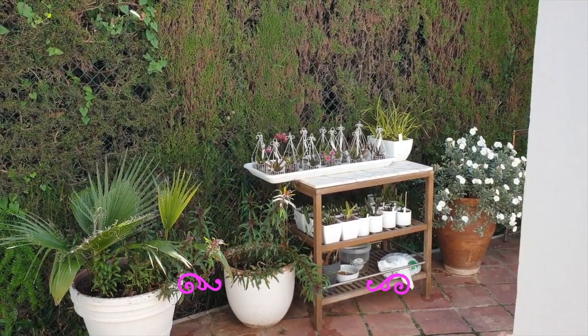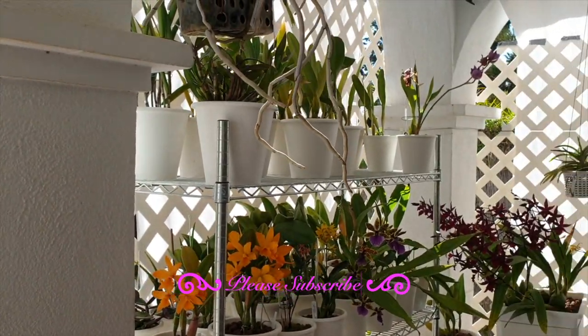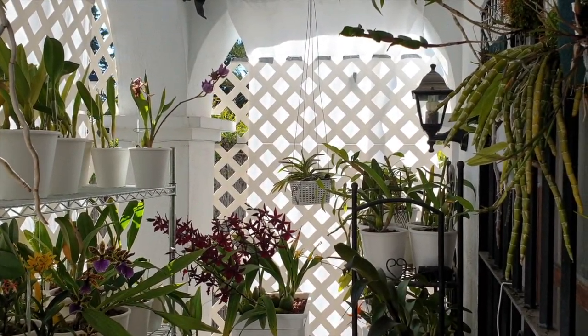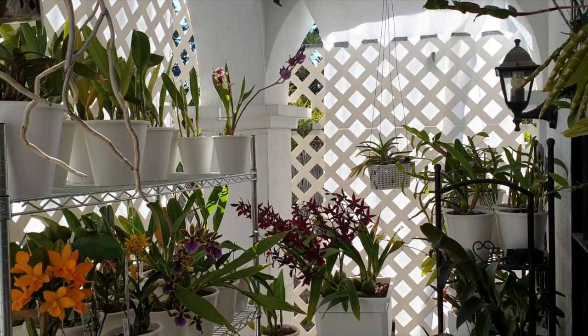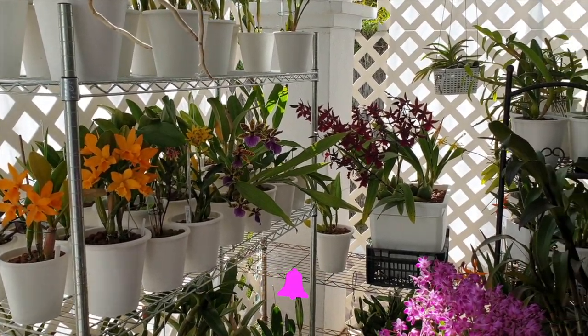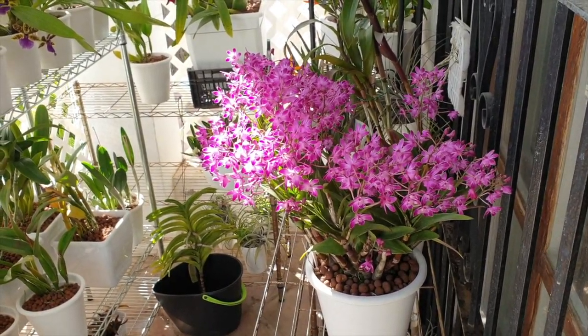So exciting - the telumnias you see over there will soon be hanging back on the wall where the Lusniri is dangling happily. And look at this - Blooming Alley is in full spring swing and we'll get to that just now.